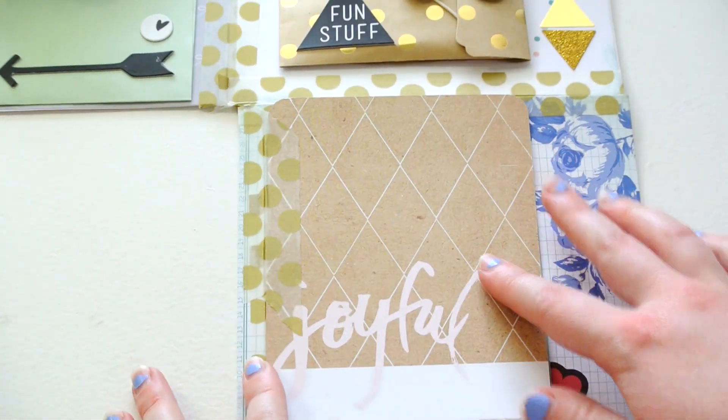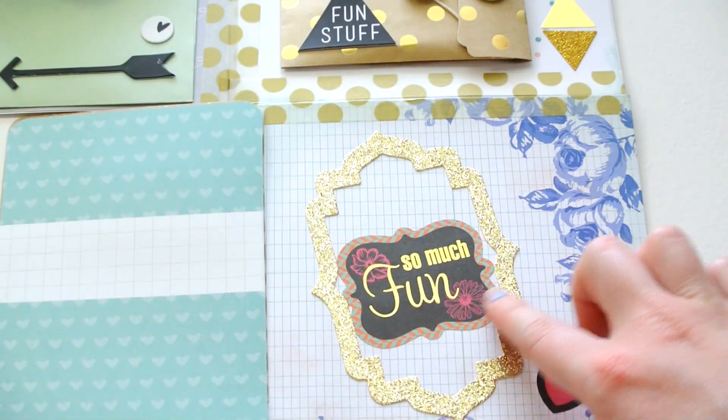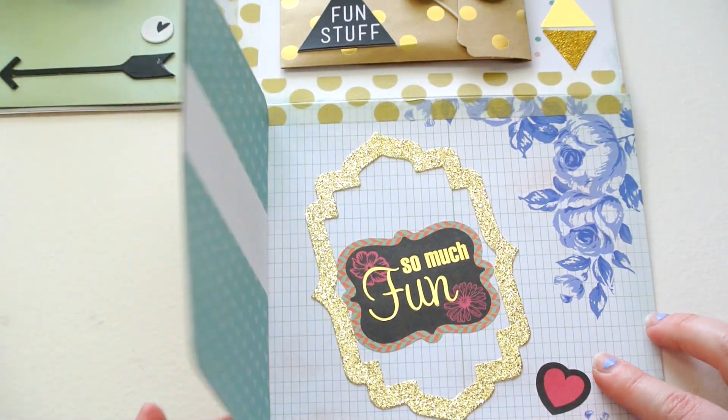And then down here at the bottom, I included some Project Life cards and then a little decorative piece.